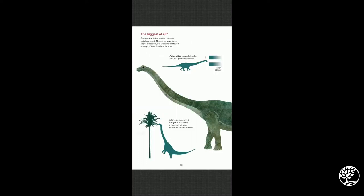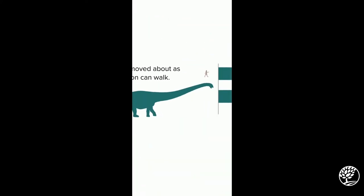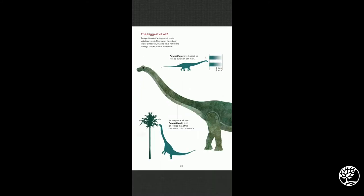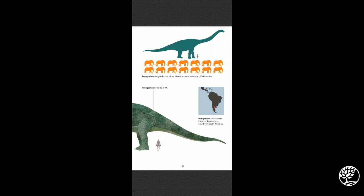The biggest dinosaur of all is called the Patagotitan. There may have been larger dinosaurs, but we just haven't found their fossils yet. This is the longest and largest confirmed so far — it was very slow, walking only five miles an hour, and its long neck allowed it to feed on leaves other dinosaurs couldn't reach. Here's a human shown next to the Patagotitan for reference — it's massive. The Patagotitan weighed as much as 14 African elephants, or 1,000 humans. Its fossils were found in Argentina, a country in South America.